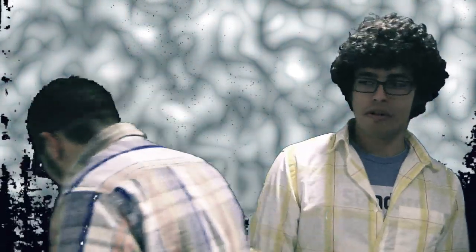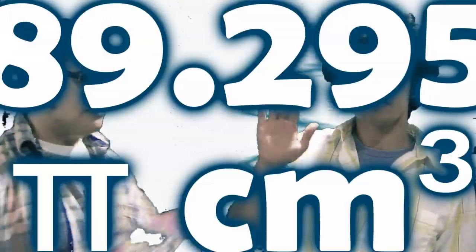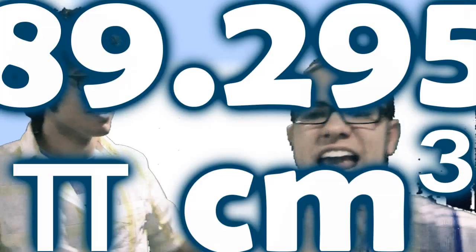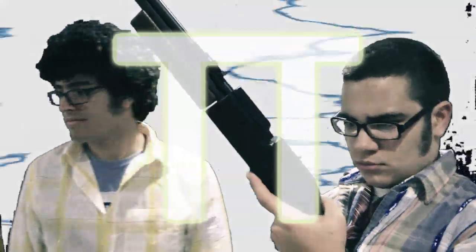My calculator went one too many decimal places before, and I was ashamed. Reprogrammed to just two spaces. The looks on your faces. 89.29π centimeters cubed — x raised to the 3.29π. Get funky.